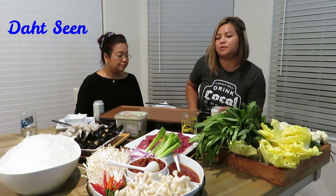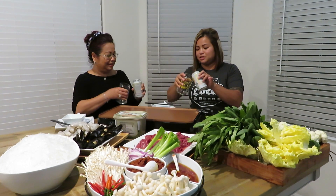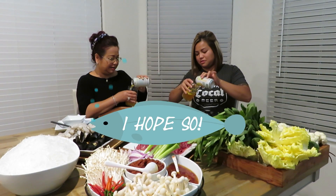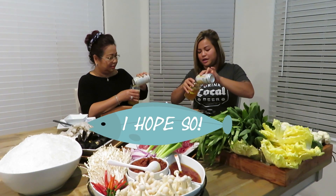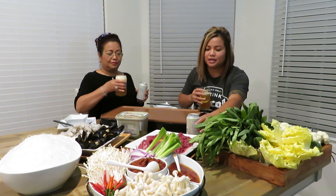Before we get started I would like to have a drink with my mom - cheers! I wish you were here right now so we could be fancy. Mom, I know you don't drink, so just tilt your cup a little bit. She says it makes the food taste better. I like to have beer with my meals and it will taste really good with this - it's nice and light too.